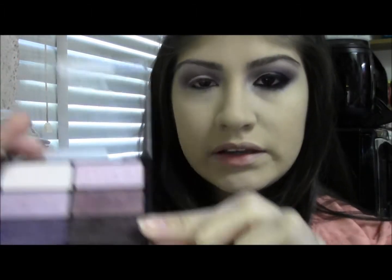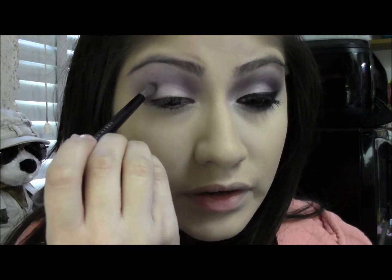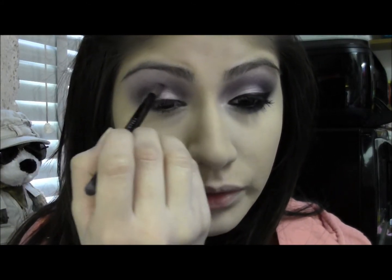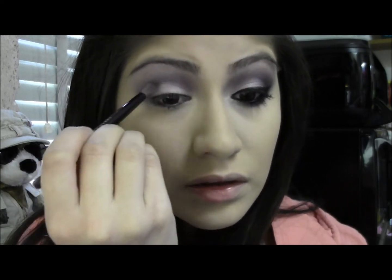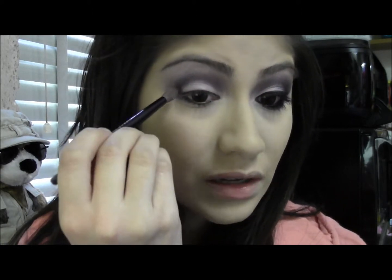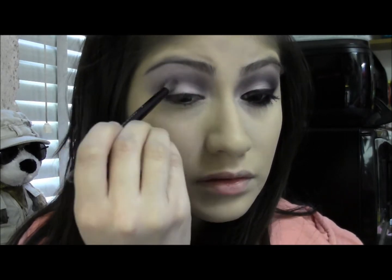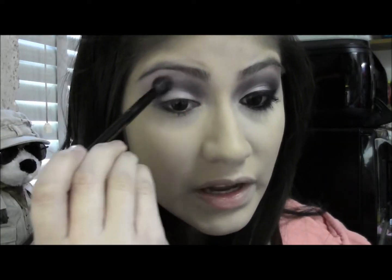I'm going back in with the detailed crease brush and taking the crease color from the right side of the palette — it's just a dark purple with purple glitter in it. I'm just going to take a little bit on the tip of the brush and put some into the crease just to deepen it up a little bit. You don't want to put too much because this is just going to be a subtle difference. You still want to see a little bit of that first purple you put in. Just a little bit all throughout the crease, then take your blending brush and blend that out again.